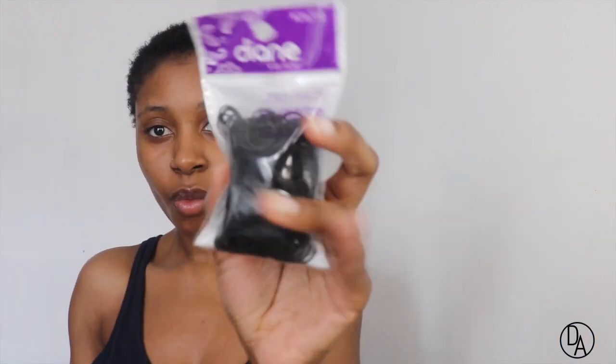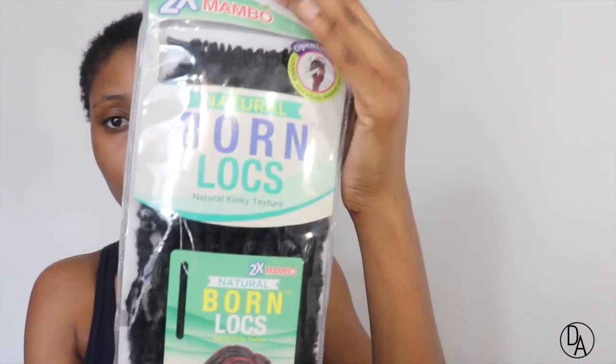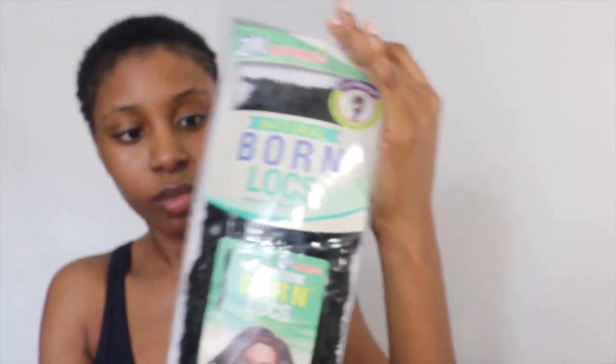Alright y'all, so here we go with my freshly washed 1 inch hair. The items that we're going to use today are a rat tail comb, rubber bands, and 8 packs of the Janet Collections Natural Born Locks in 18 inches.